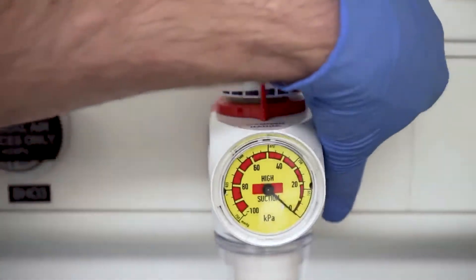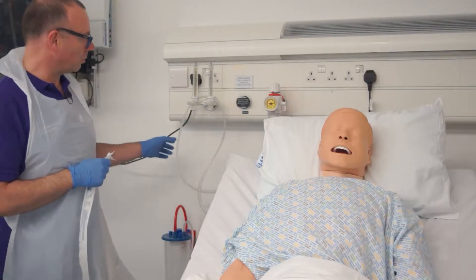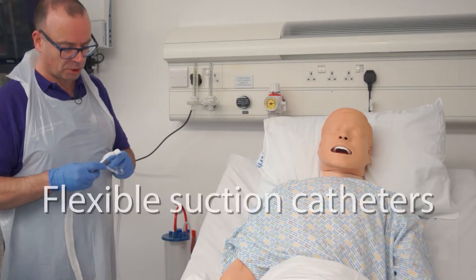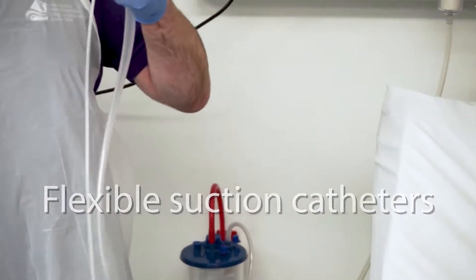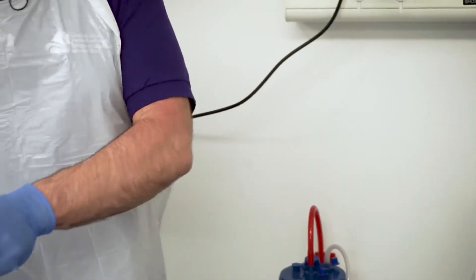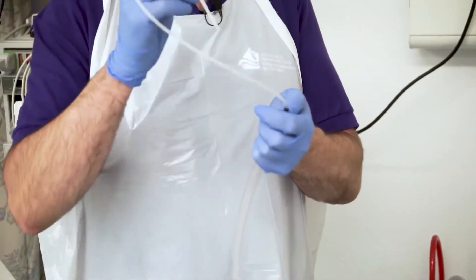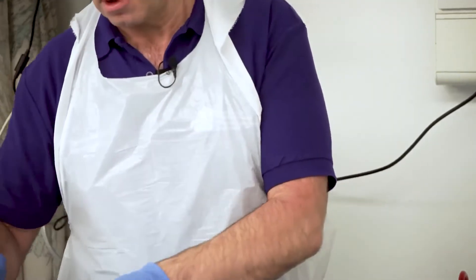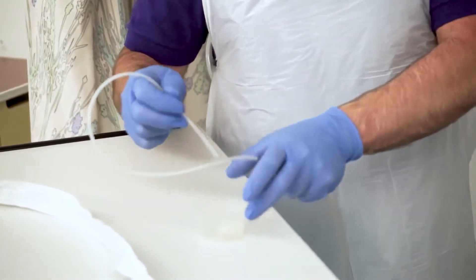We can switch this on now and we're aiming to keep a suction pressure between 100 and 150 millimetres of mercury. We've got a range of flexible suction catheters ranging from about a size 6 up to a size 18 French gauge. These have the benefit of being flexible and allow us to pass into a patient's mouth even if the teeth are closed. We can use some water-soluble lubricant if necessary.